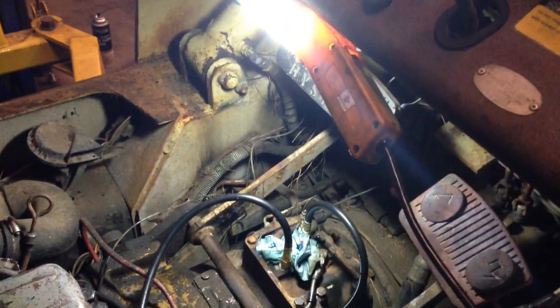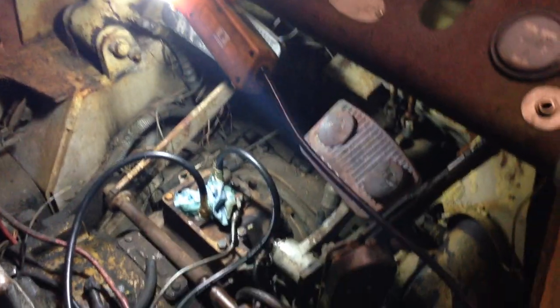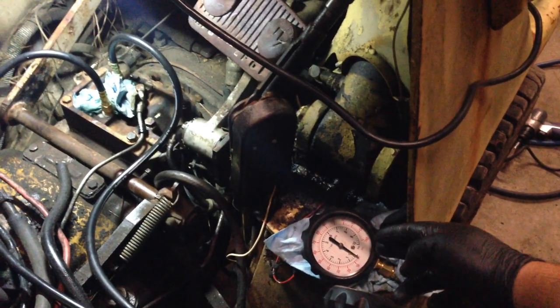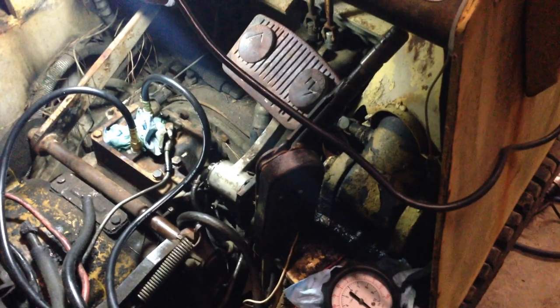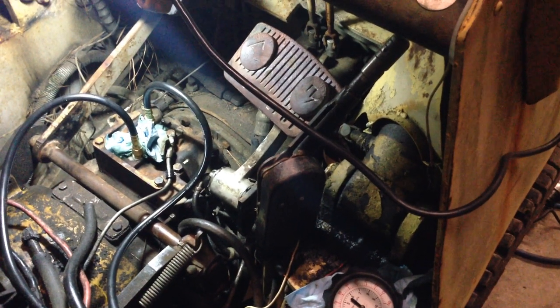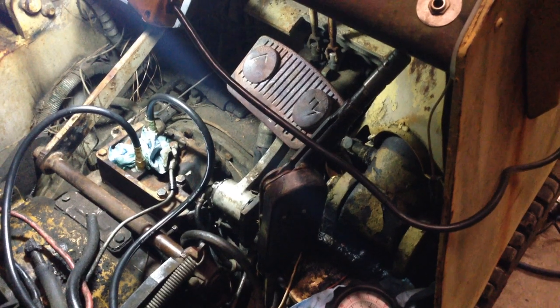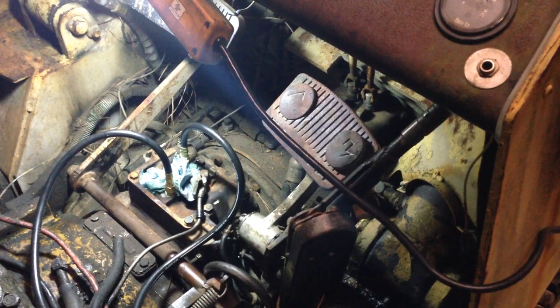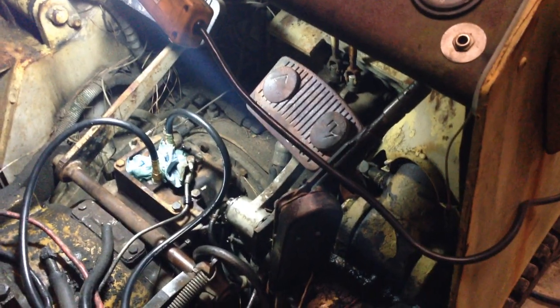I think it was because the pressures were real low, because the inching valve was bypassing pressure to the clutches. I was only getting 70 PSI on the 2A test port. On the 2 test port I was getting 90 to 100 PSI, which was good, but on the 2A gauge I was only getting 70 PSI.